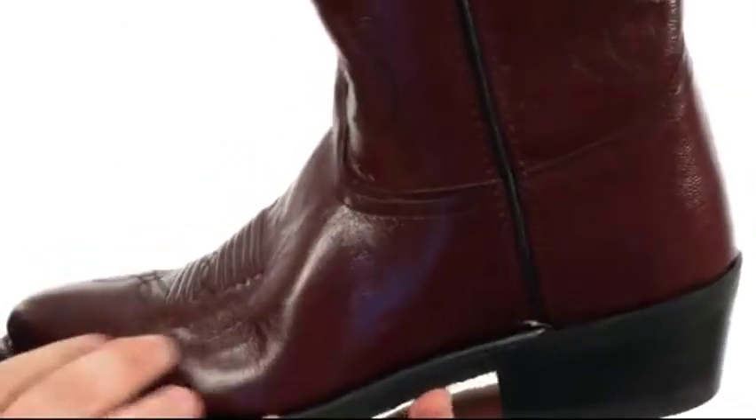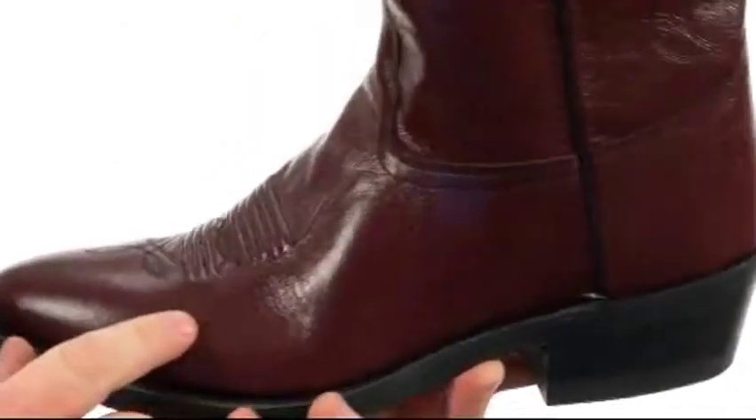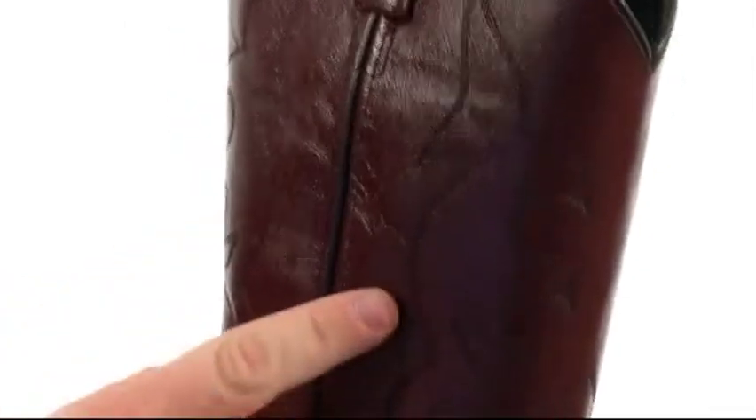Quite the handsome boot here, very flexible in construction with an upper crafted from beautiful leather. It's got this soft polished finish with plenty of detailed stitching, including this delightful Western pattern all the way up the shaft.